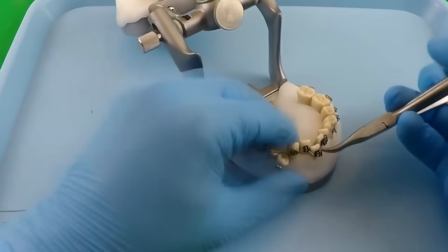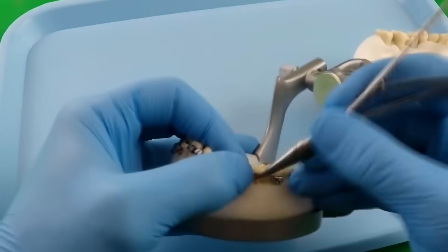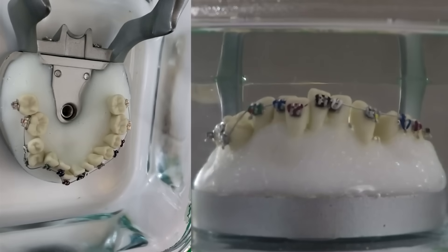We're going to fast forward through here and show you how to put the colors on the lower teeth. Now we have a full set with upper and lower braces and upper and lower wires tied in.